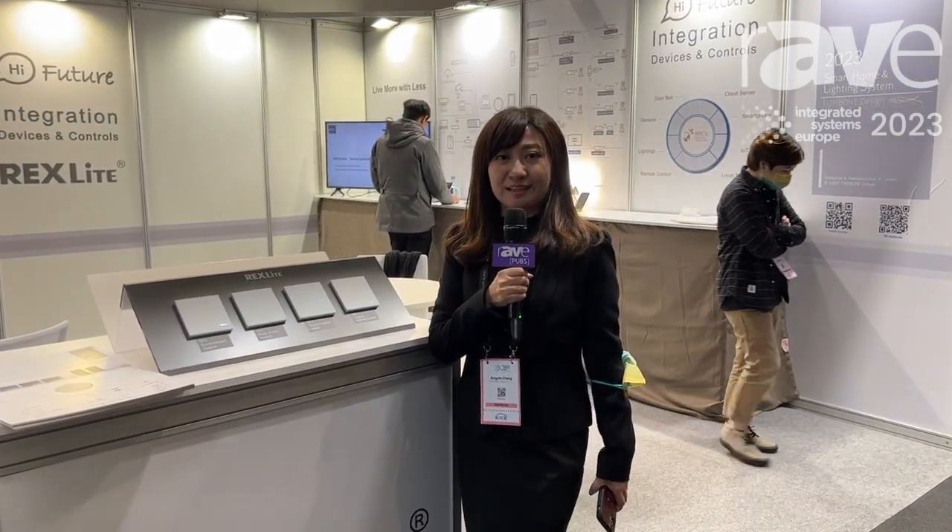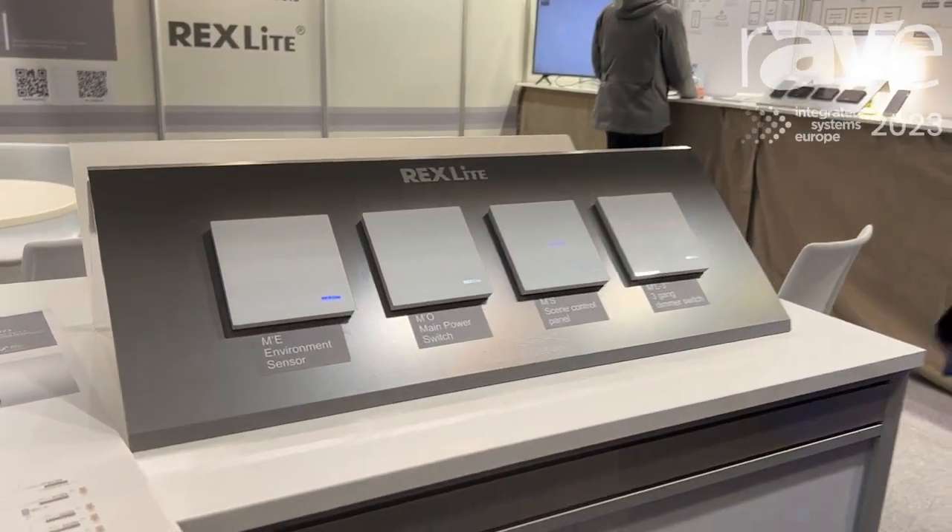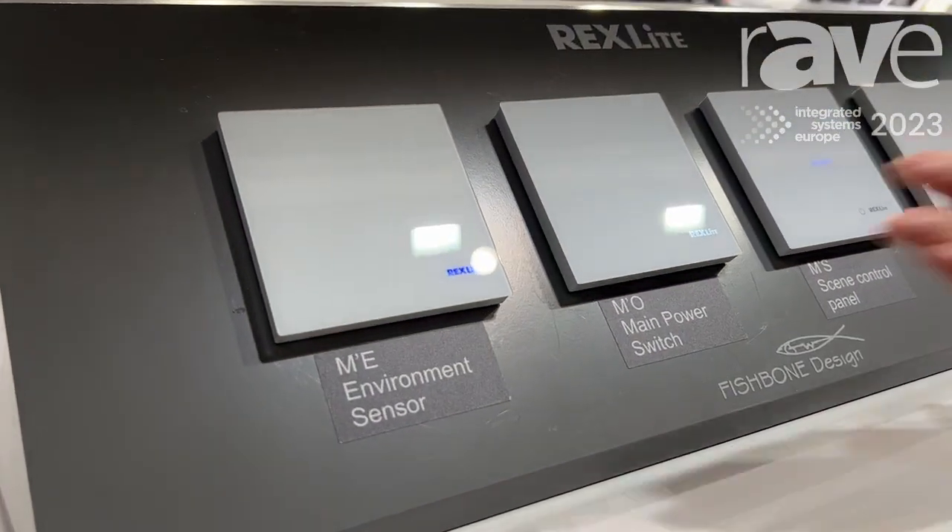Hello everyone, I'm Angela Zhang from Fishbone Design Corporation. We are from Taiwan and we are lighting and lighting control system manufacturers and also a trading company. Now we are going to introduce our products. This is our massive smart home control system.